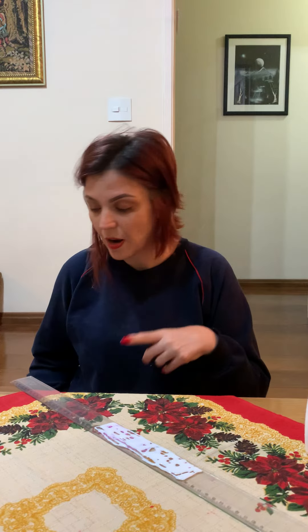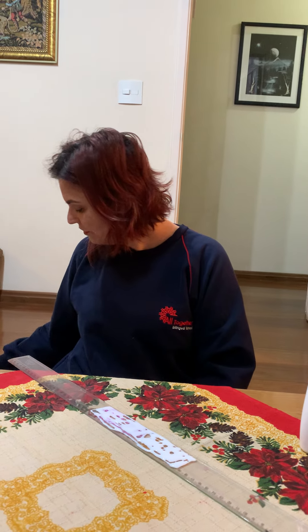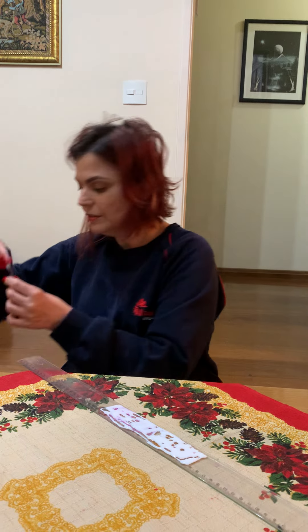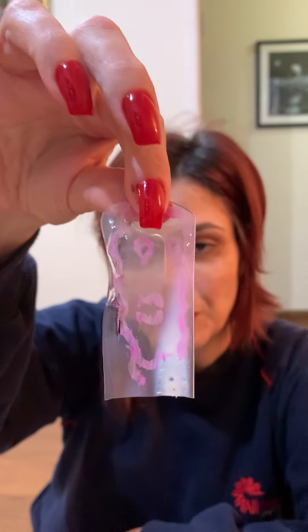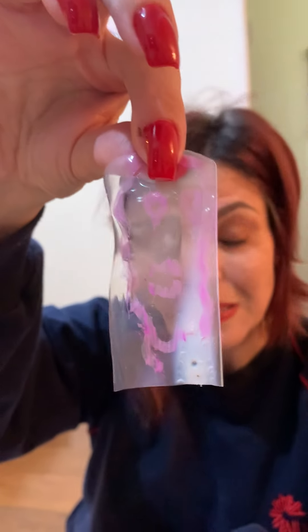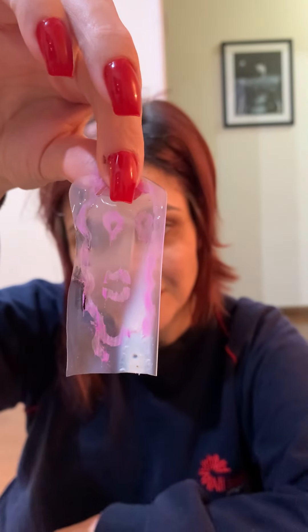After the glue is dry, you're going to have your monster in a plastic-like finish. Then you can play with it — you can put it on a popsicle stick and make puppets with your monster, or you can use it to decorate your remote activity book. Okay, bye bye, see you!